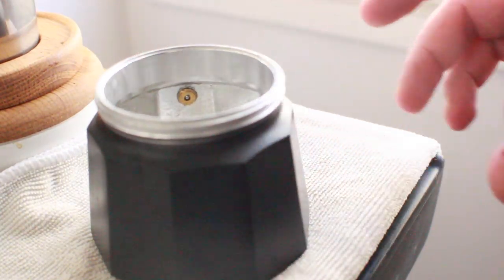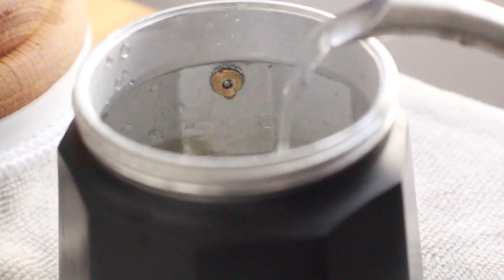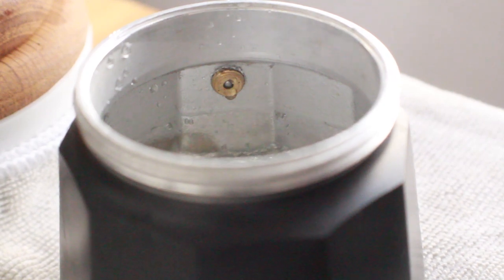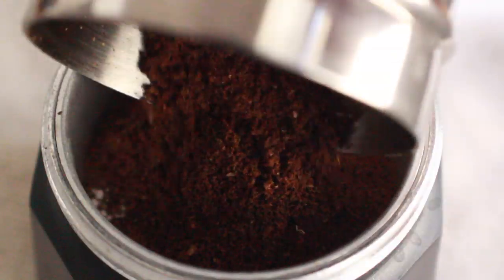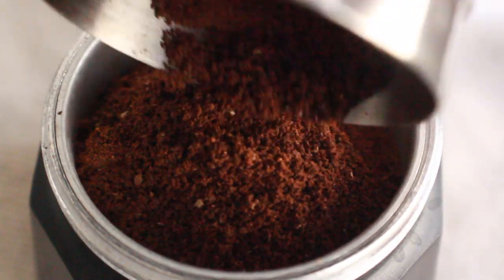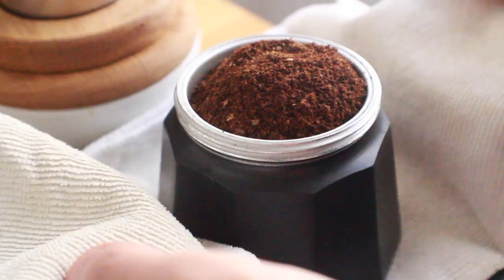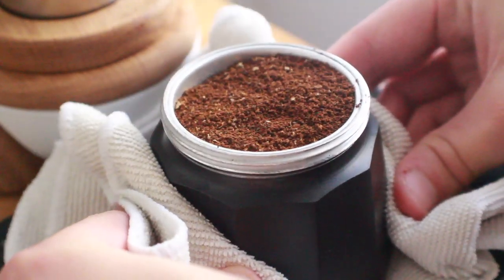I don't have the traditional Vietnamese coffee dripper, so I'm going to use the mocha pot. What you want to do is create a really highly concentrated, condensed coffee. Espresso may work, but I want something a little more diluted. The mocha pot makes a nice dense cup — a heavy-ratio French press or AeroPress would also be acceptable.